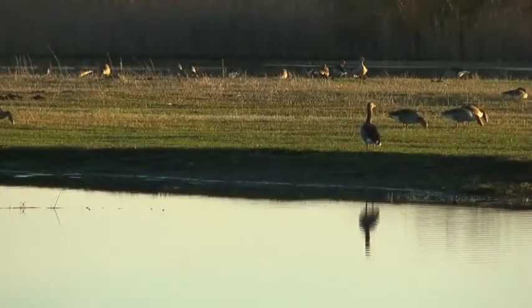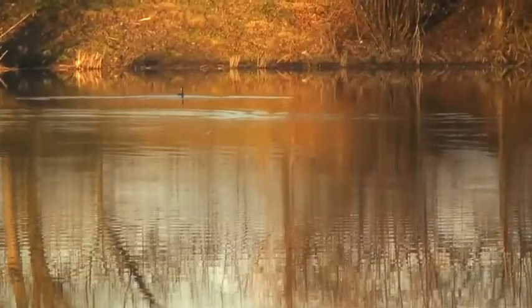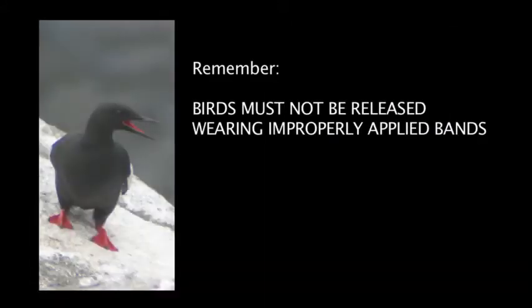Following these recommendations for applying hard metal bands will help ensure that birds are banded safely. Use hard metal bands for birds that can damage bands, are long-lived, or live in aqueous environments. Save time in the field, practice application techniques, and pre-open bands at home. Remember, birds must not be released wearing improperly applied bands.